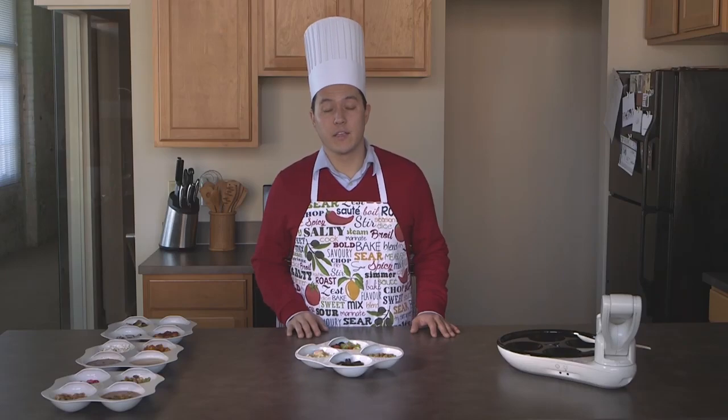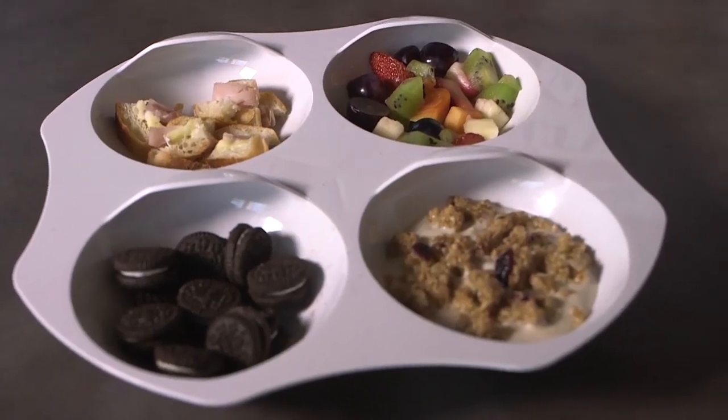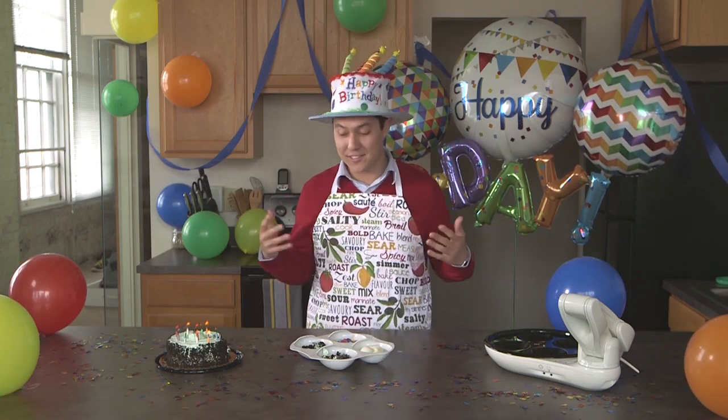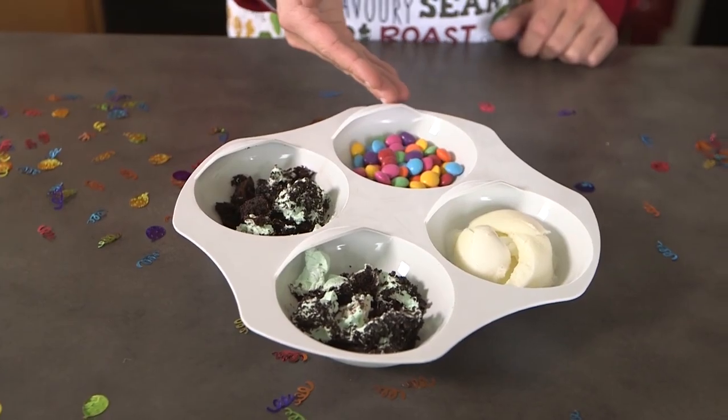The second meal we've prepared is a typical midday snack, complete with a sandwich, mini cookies, yogurt and granola, and fresh fruit cocktail. And now our favorite meal, the birthday celebration, with things like Andy's mint cake, fresh cream gelato, and candy coated chocolates.